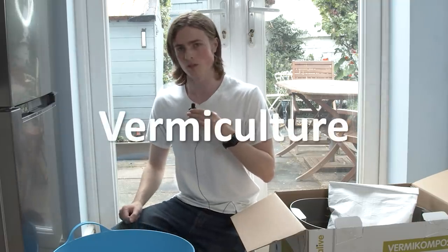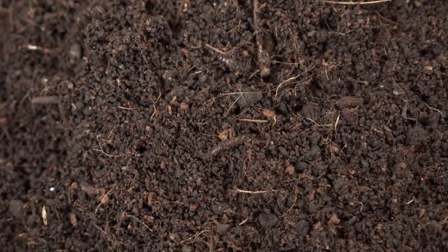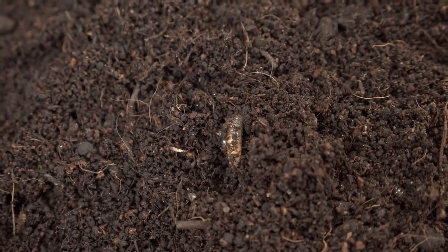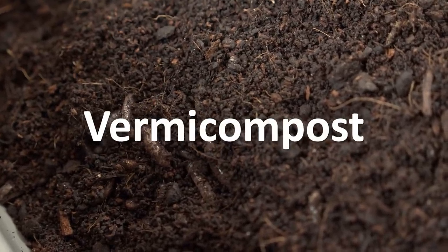Welcome to the last episode of Worm Week 2020. In this video I'm going to be trying to set up my own worm farm, trying my hand at a bit of vermiculture. What is vermiculture? Well, it's worm composting basically. You put a load of worms into a container with some soil and then keep adding suitable kitchen waste to it, and over time they produce vermicompost that's remarkably rich in nutrients and good for plants.